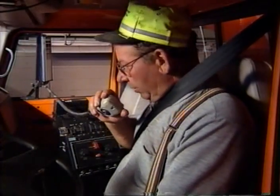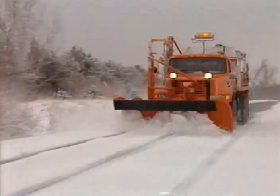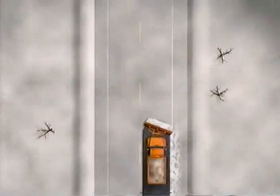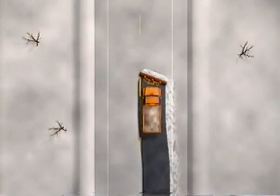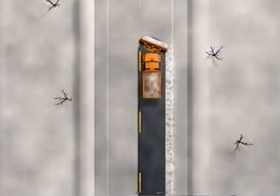Also be familiar with the operation of your two-way radio and make sure it is working. On your first time out alone, you will probably be assigned to plow two-lane, two-way roads. To begin, stay in your own lane.